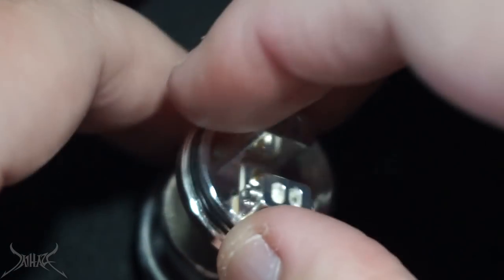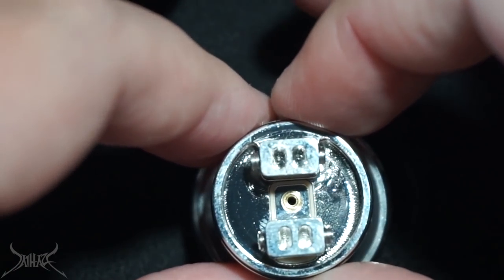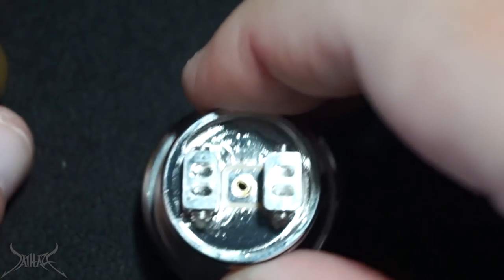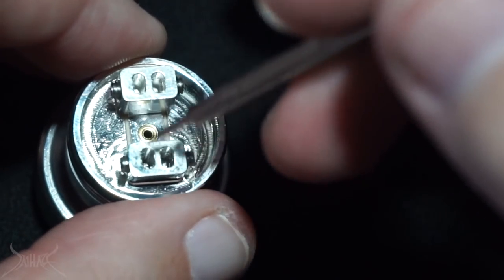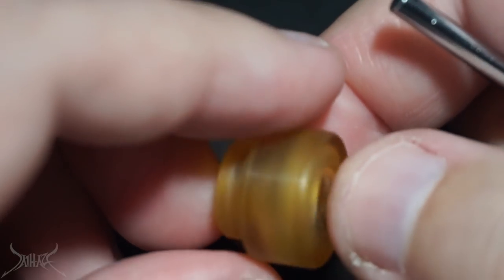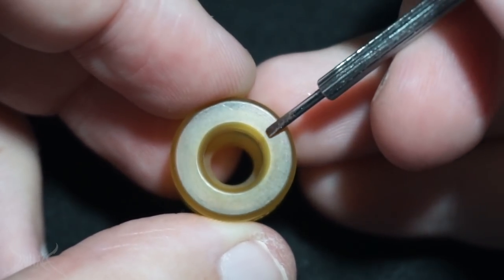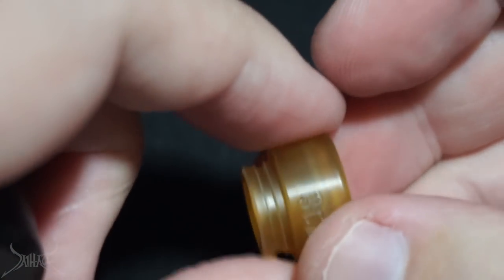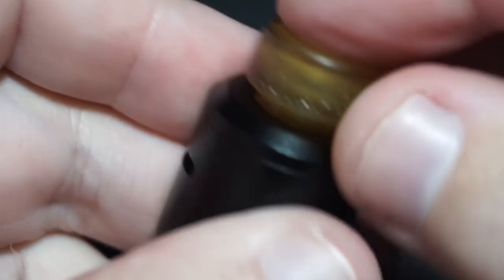The airflow on the top cap is set really high. If you're not experienced and you're buying this dripper, really play back what I did to assemble it. You do not want to mess up the insulators, especially if you're using a mech mod. The most important parts are the insulator at the 510 and the one on the post. This is not a dripper I'd recommend as your first.